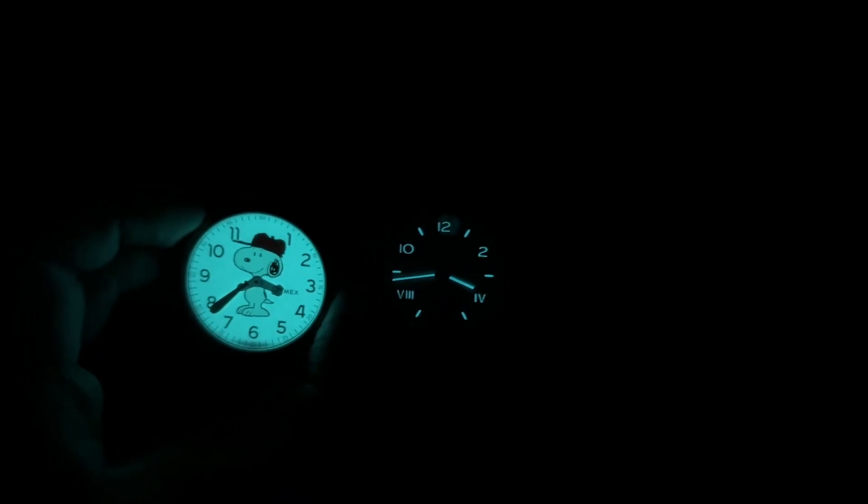Looking at the lume, it's not bad but it's not great. The video is making it look a lot better than it is — it's a little dim. For how thick the application looked it should be better. Comparing it to the Timex you can see the Timex is much brighter, and the Nomos lume does die relatively quickly. While it lasts it's very readable and legible, but it is an area they can improve on.